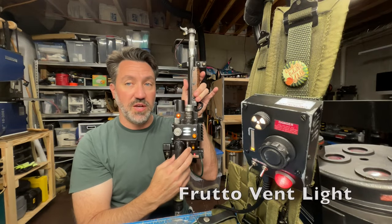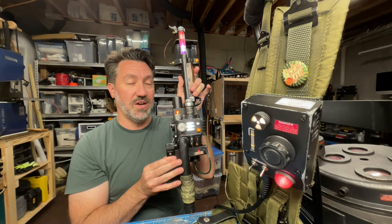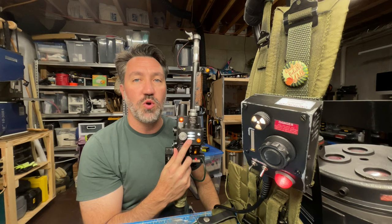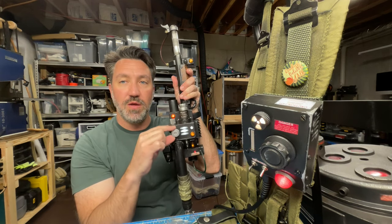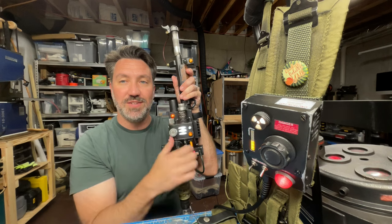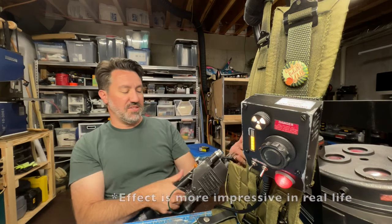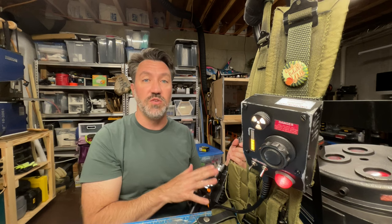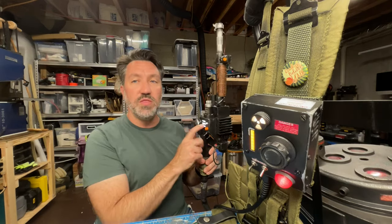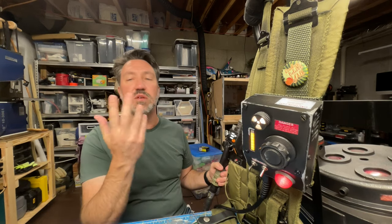If anyone has upgraded to the Fruito Vent Light, this thing is bright — like really bright. It's not even at full brightness right there. What I've done is reworked some of the logic so that when you turn up the power, it turns up the brightness. But even when you fire, this isn't even fully bright — that is. So that is a new feature that has been added. You really should not look directly into this thing — it is unbelievably bright. So if you have upgraded to that, you will want the new 2.0 software that we just put out, which includes that particular feature.